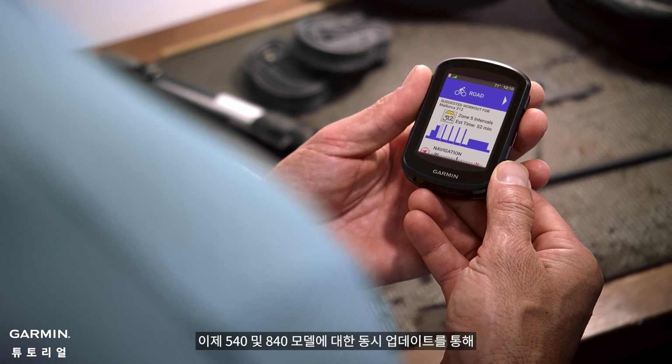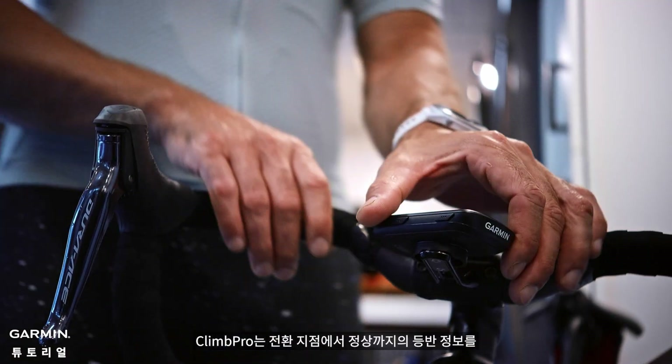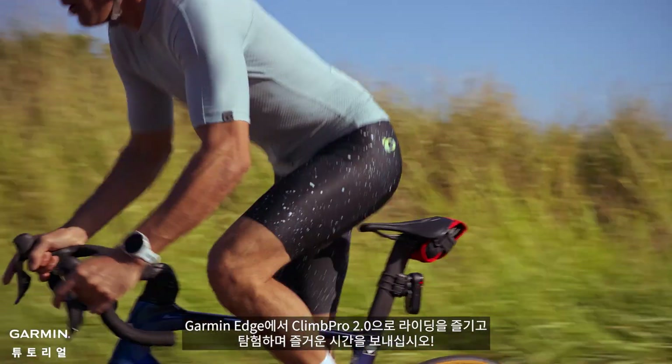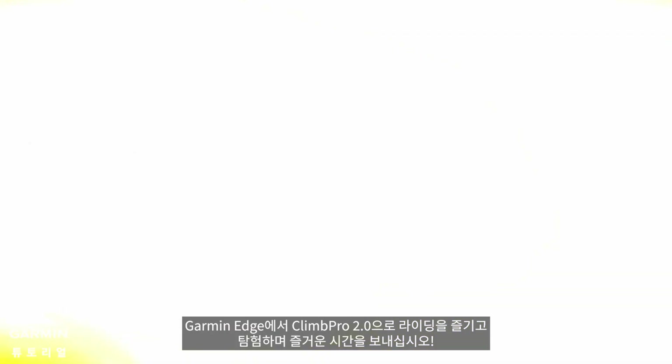With the simultaneous update on the 540 and 840 models, ClimbPro can recalculate the climbing information from the turnaround point to the summit and provide it to you in real-time. Enjoy your rides and have a great time exploring with ClimbPro 2.0 on your Garmin Edge.